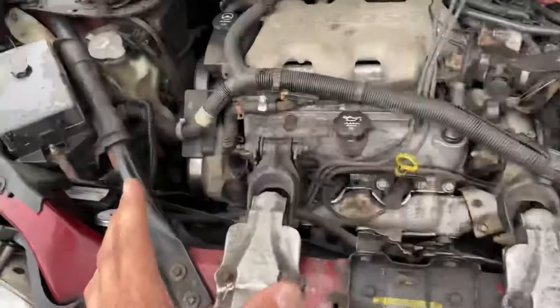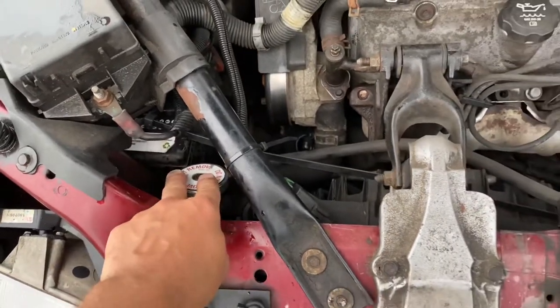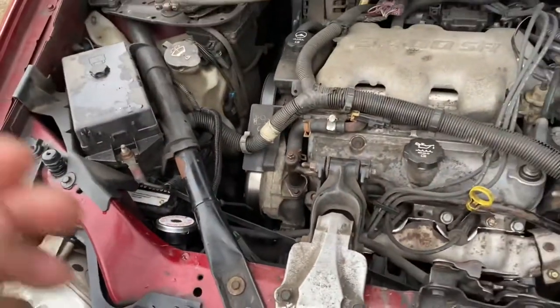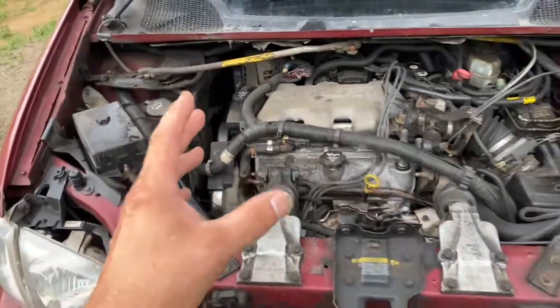One more important thing: never open the coolant reservoir cap when it's hot. If you open it hot it will basically explode in your face and give you third-degree burns. Do everything at your own risk when watching these videos.